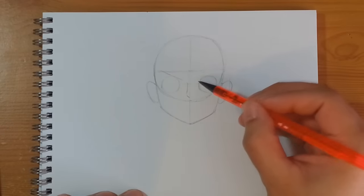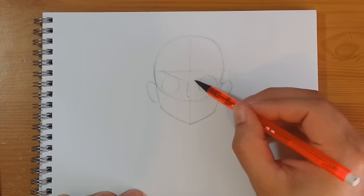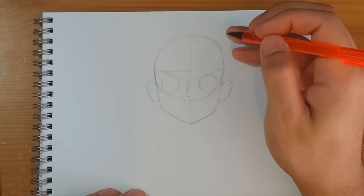On this side as well, if you imagine a point about here just where this line is, we're going to do the same thing — go up and across the top of that circle. These are Luffy's eyebrows; they're just very simple lines.